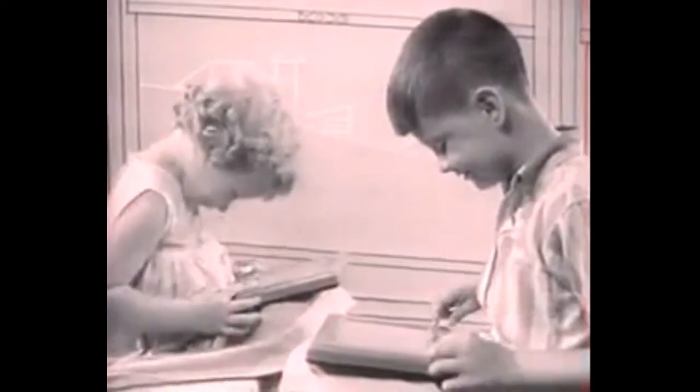Etch-A-Sketch is fun anyplace. Sketch almost anything, just by turning dials. Turn upside down, shake to erase, and sketch again.